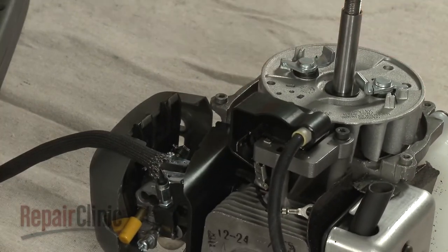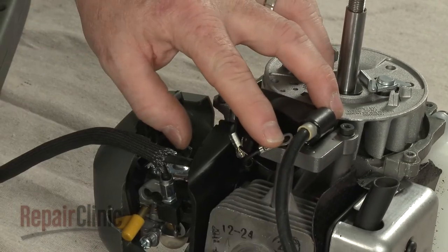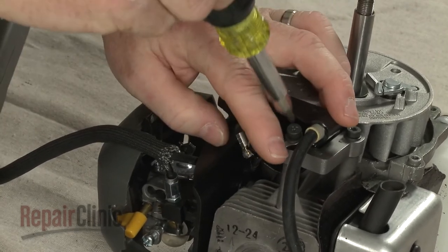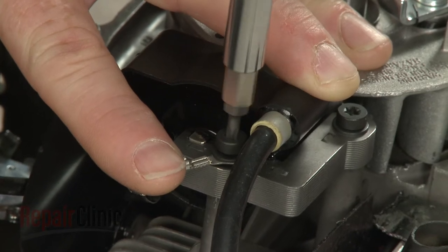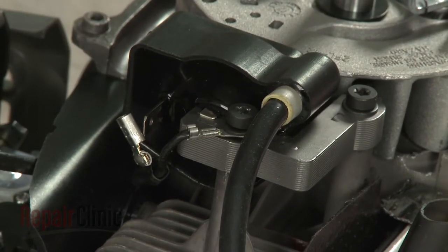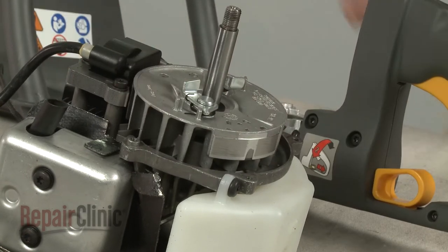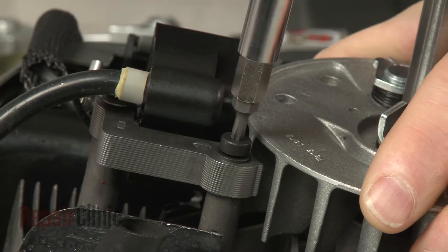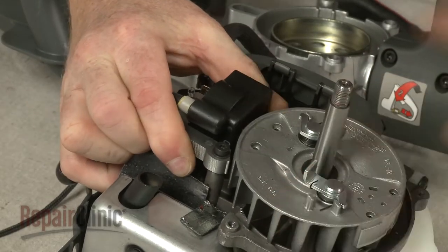Align the grounding wire on the ignition coil and replace the rear screw. To confirm that the ignition coil is properly aligned, first rotate the flywheel magnets away from the coil. Loosen both screws, then pull the coil back and tighten the screws.